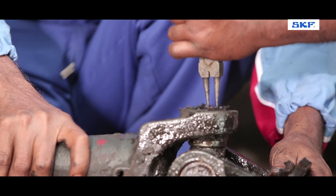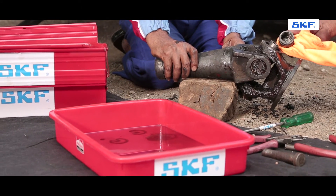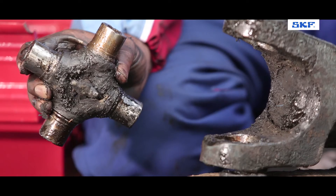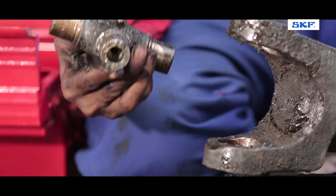Remove all four circlips. Check the bearing cups — the needles are missing or the cups are deformed. This indicates that the play and noise were resultants of the worn-out UJ kit.